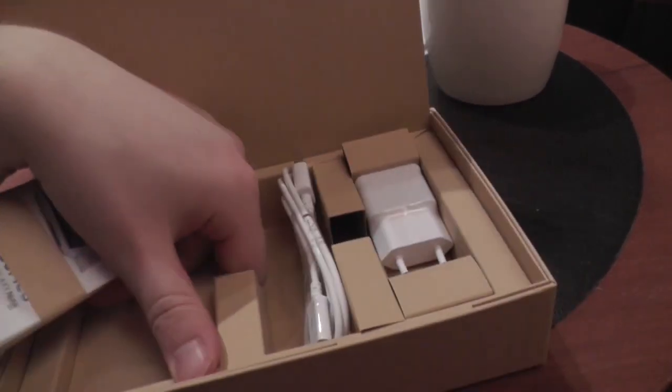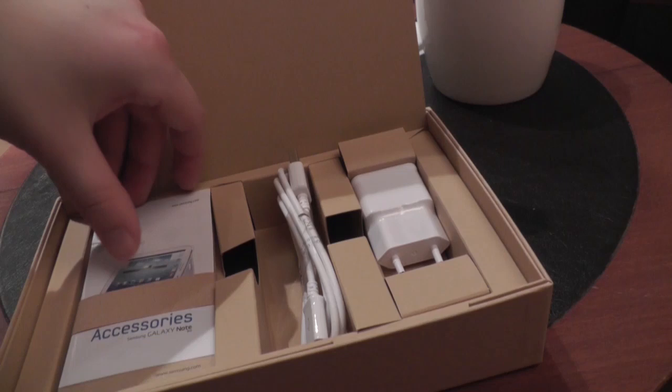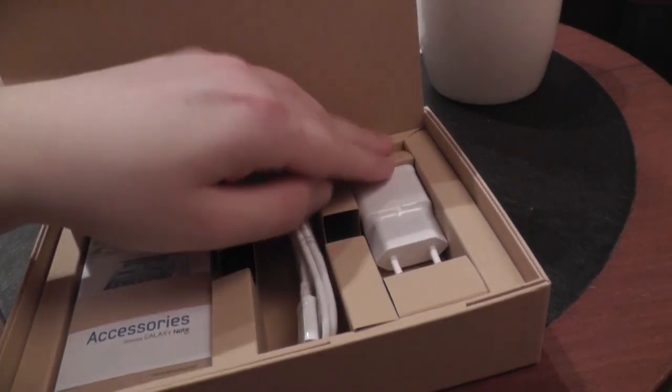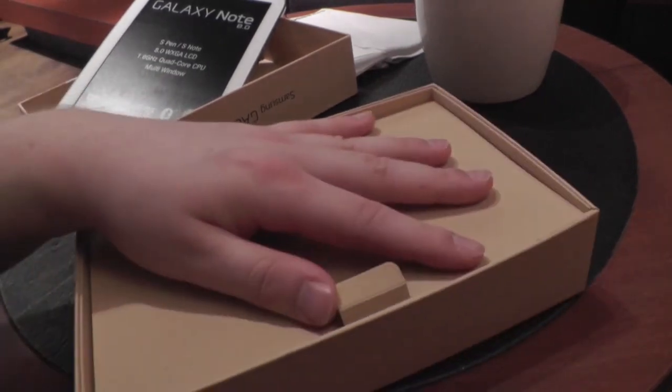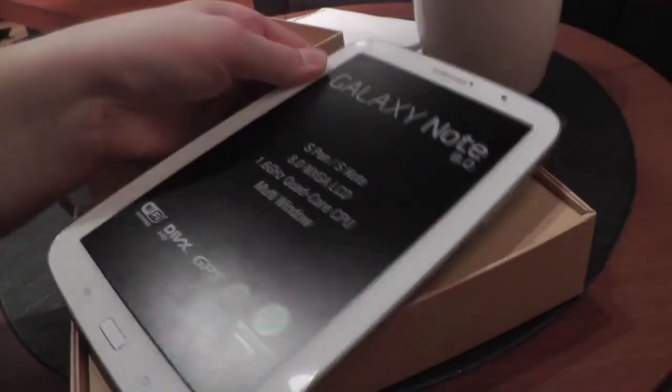Sadly there are no headphones, no cover or similar inside, but okay, we don't expect that from tablets nowadays, sadly though.